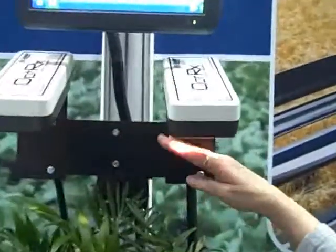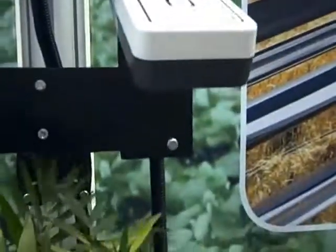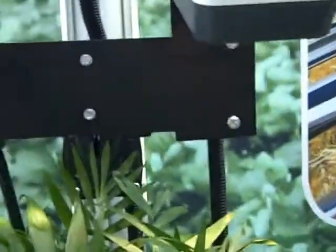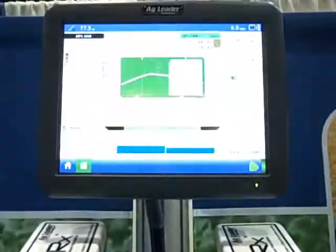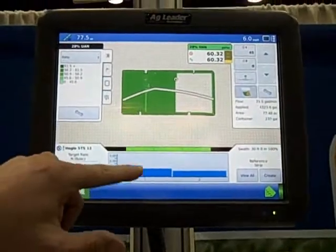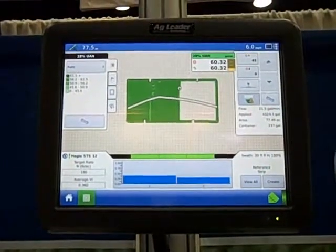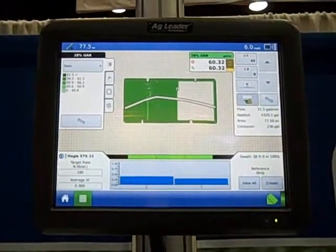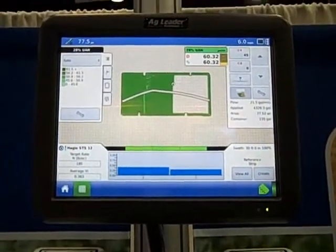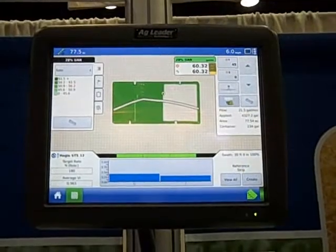The light is coming from here — this is the sensor. It's coming into the plant and reflecting off the plant here, and then it shows up here in the monitor. You can see these two bar graphs indicate the kind of reading we're getting currently from this plant. The higher the reading, the healthier or larger the plant is.